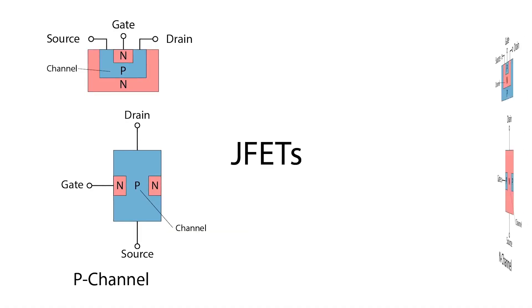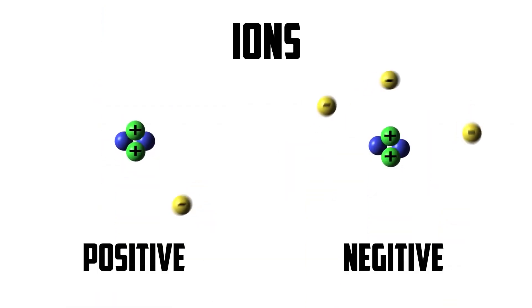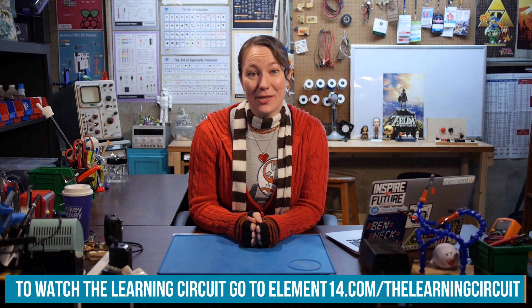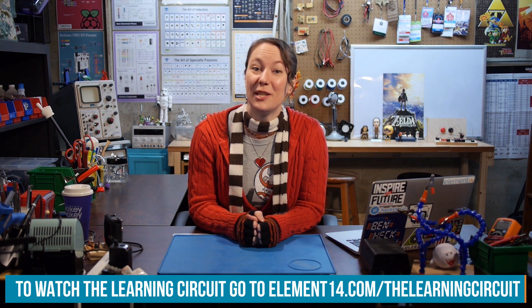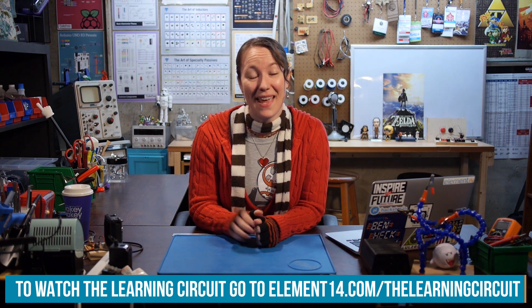I'm Karen Korbiel, host of The Learning Circuit, a show where we learn about electronic components and concepts, then apply what we learn by building projects. Look for new episodes of The Learning Circuit on Wednesdays and connect with me on the Element14 community at element14.com/TheLearningCircuit. Happy learning!